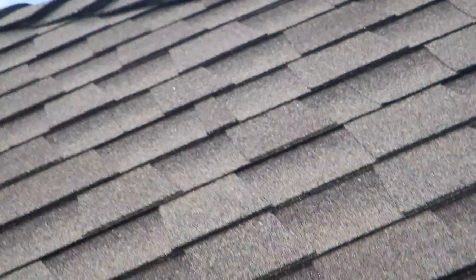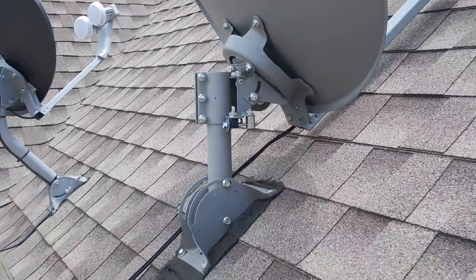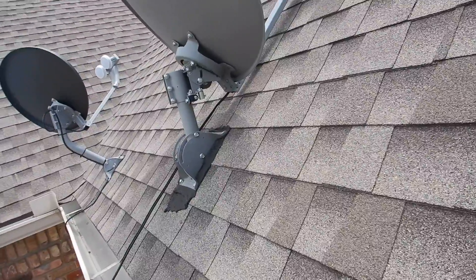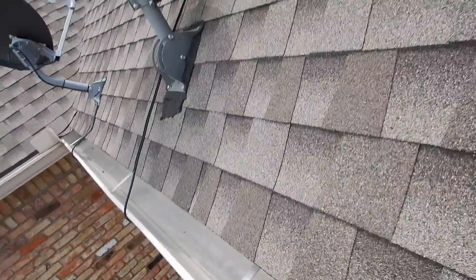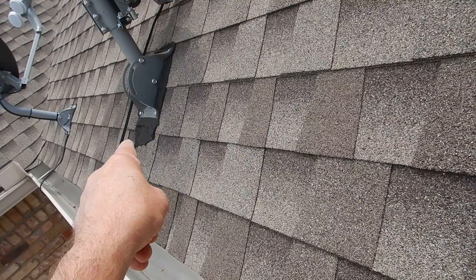These are what I call urban compasses — satellite dishes. They always point south in this part of the country, this part of the world. When we come down here we can see...